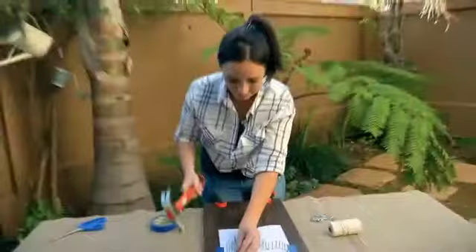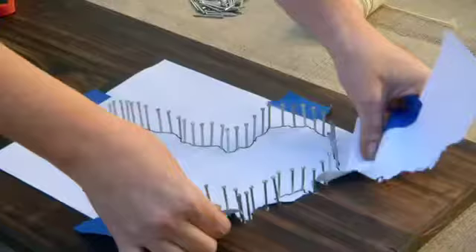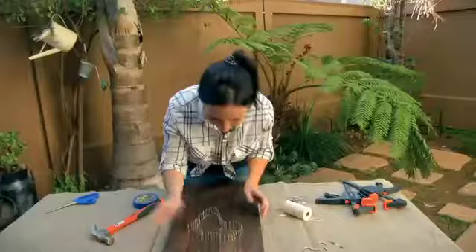There we go — all the nails are secure. Make sure none of them are going to fall out. Now all that's left to do is tear off the piece of paper. Don't worry about the small pieces of paper as you won't see them. And can you see the shape of Africa there?